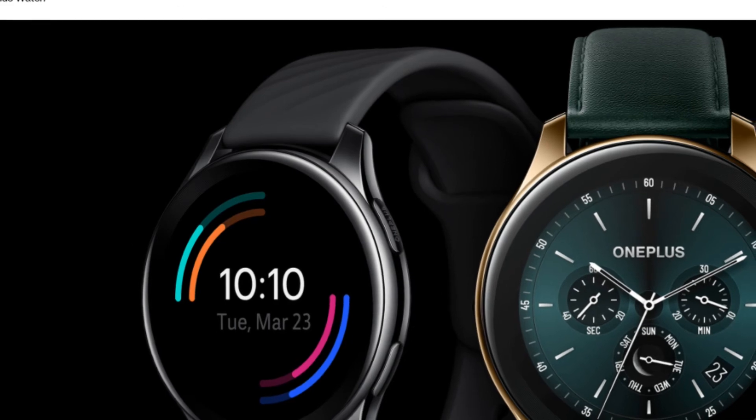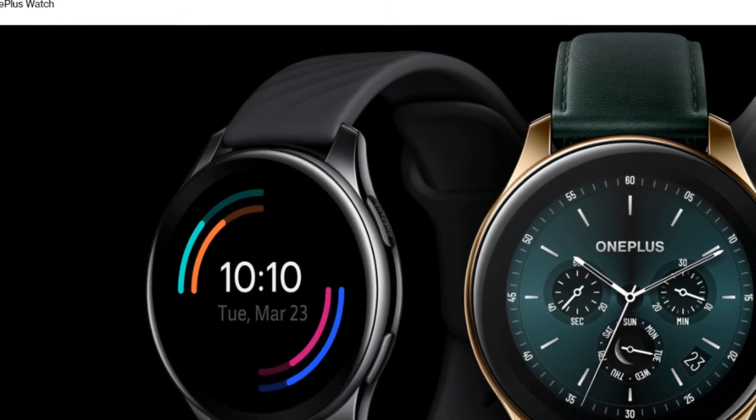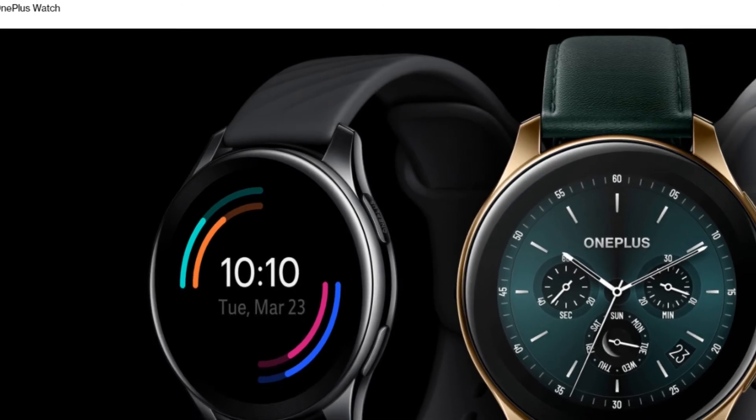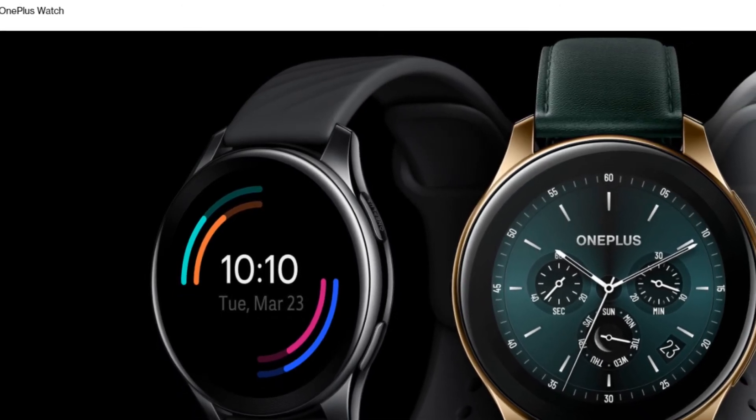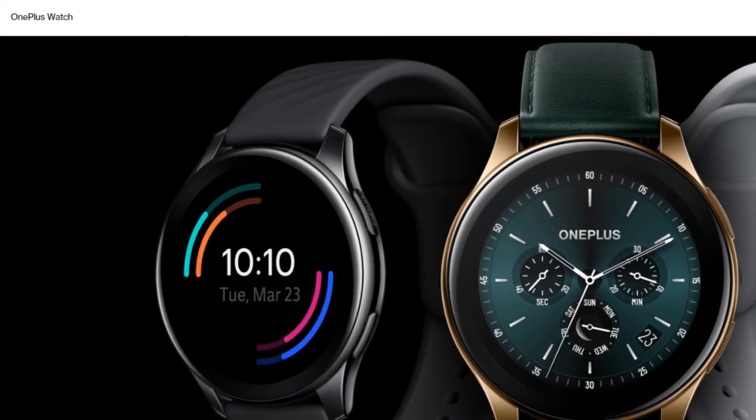In my opinion, the feature set of the OnePlus Watch at this price point is impressive. You get a lot for your money, and a long battery life with fast charging is very welcome. However, not everyone may like a large watch like this — it's not going to look small on a small wrist — and the lack of an iOS app could also put some off.